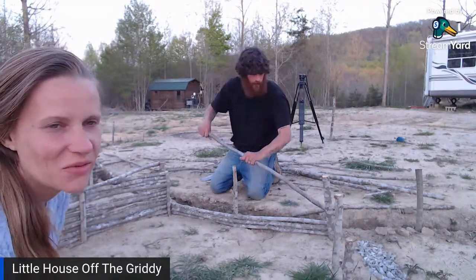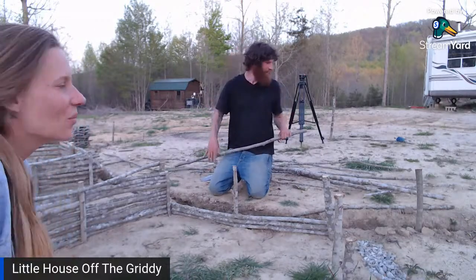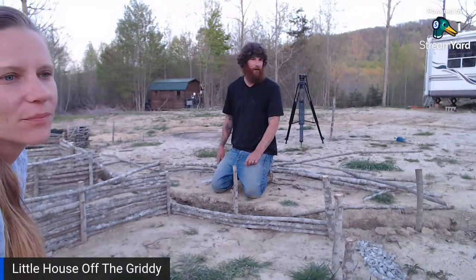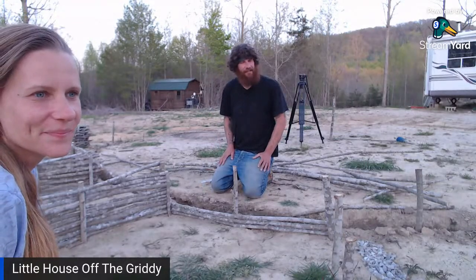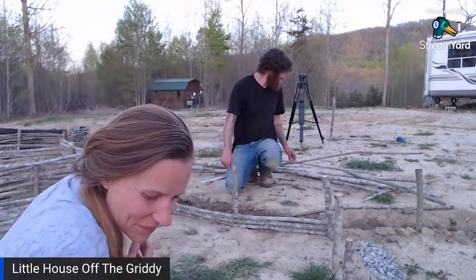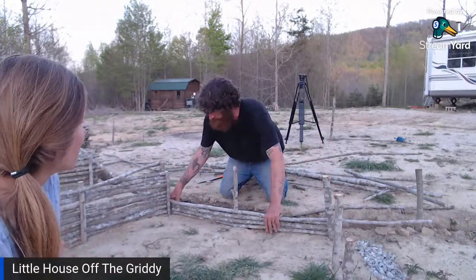We had company yesterday and Alan made his famous baked beans again. We have someone special coming this week — we have a forest interpreter for the state of North Carolina. She basically lives in the woods and knows everything there is to know about trees and nature. She also happens to be Alan's sister. She's going to be coming up for a visit and teaching us about all the trees we've got, so we can stop guessing where to look for mushrooms.